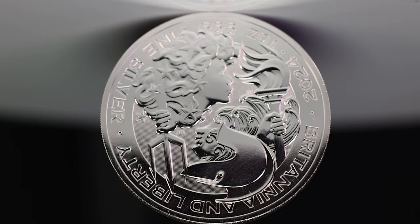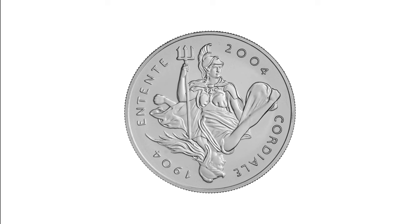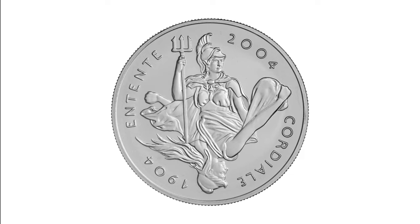Twenty years ago, the Royal Mint released the 2004 Entente Cordiale Coins, featuring a design of Lady Britannia and the national personification of the French Republic, Marianne. We believe that this design could have influenced the 2024 Britannia & Liberty design.